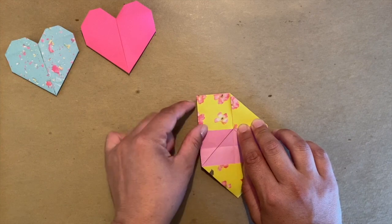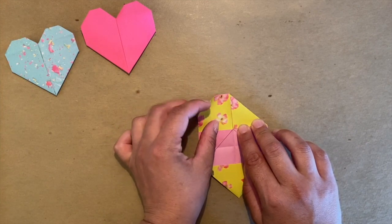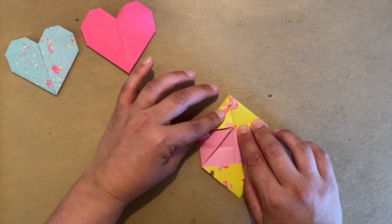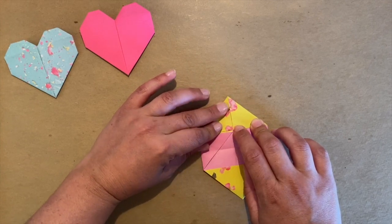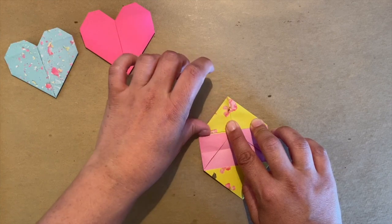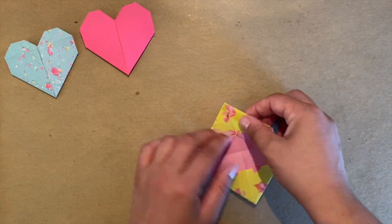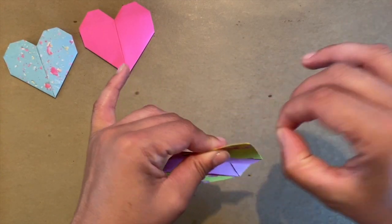Do the same on the opposite side. You should pause your video and work at your own pace — this is a very challenging origami shape. Hold it and press. See how both of my hands are working together like a team. That's why it's so cool to do origami, because you get your hands to work together.